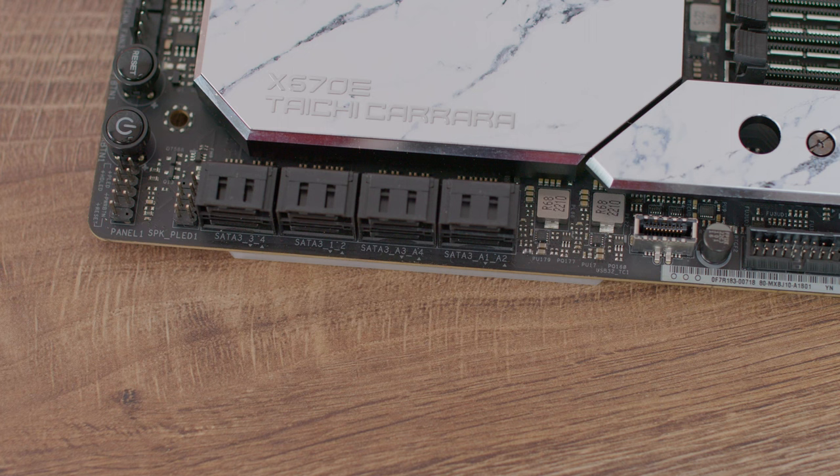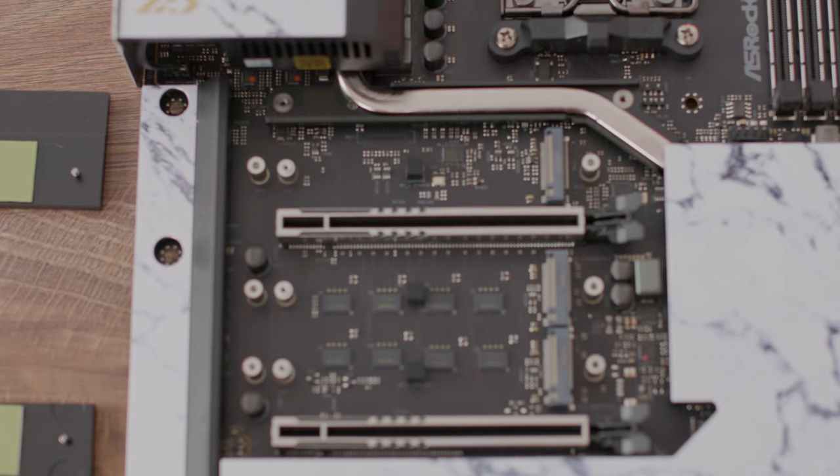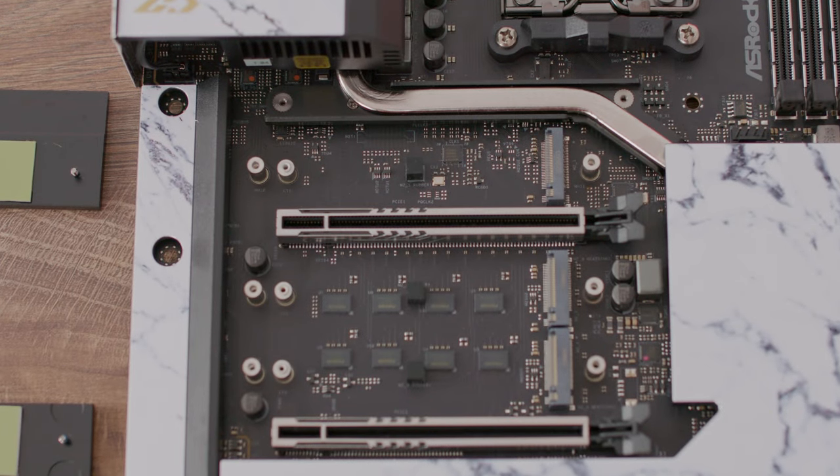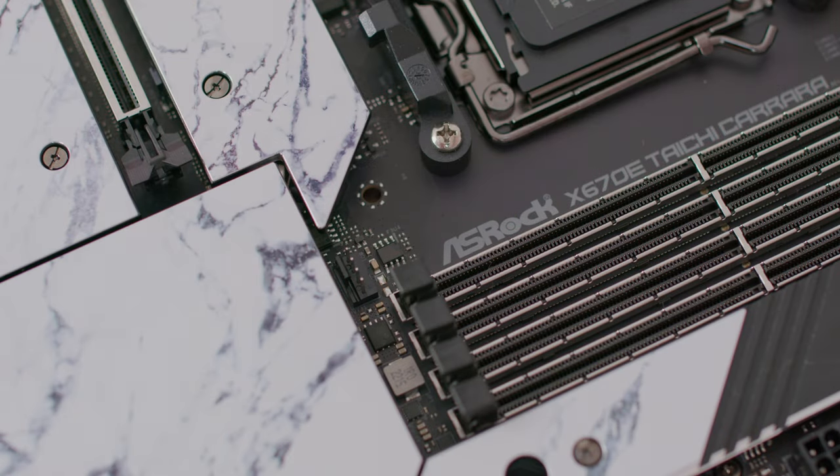The motherboard supports RAID 0, 1, and 10 for SATA devices and RAID 0, 1, and 10 for M.2 storage devices. For storage connectivity, there are four SATA 3 6 Gbps connectors on the chipset and four additional SATA 3 6 Gbps connectors on an ASMedia ASM1061 controller.